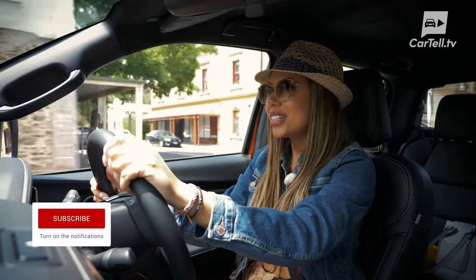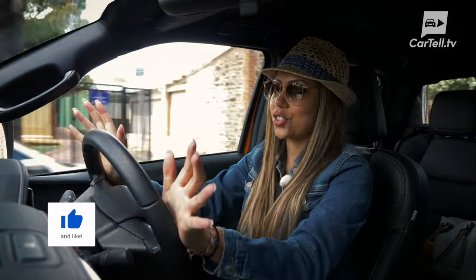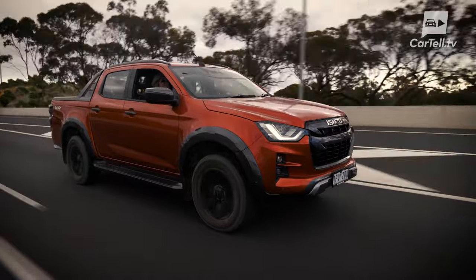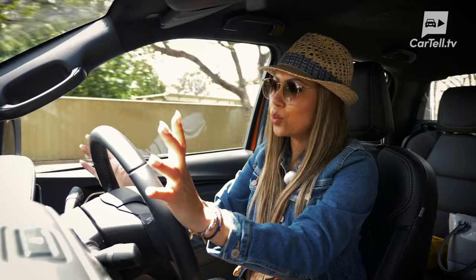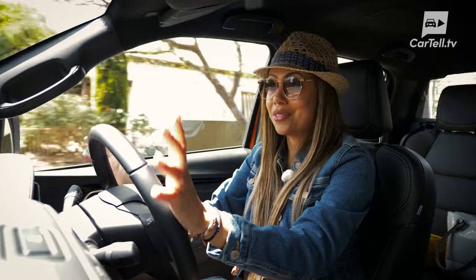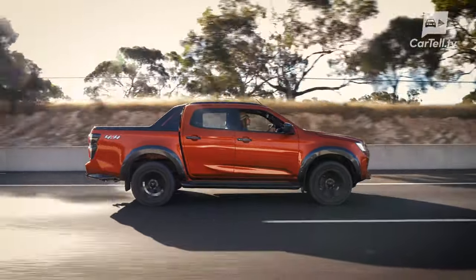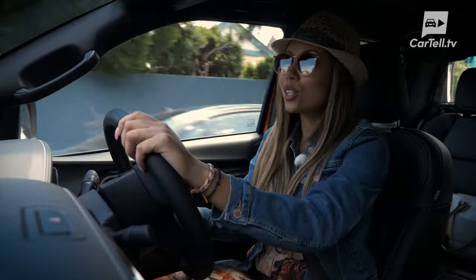We're in the city now and I have to say it doesn't feel at home in tight city streets and parking spots. It's a big ute and definitely aimed at wide streets, open roads, and nature. The only downside in the city is its size, but you really wouldn't want it to be any smaller because it's got everything else on its side. The ute body, although large, makes it really easy to predict where all the angles are, and loads of safety tech helps a lot.